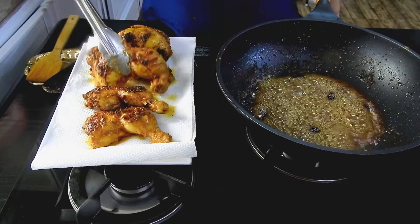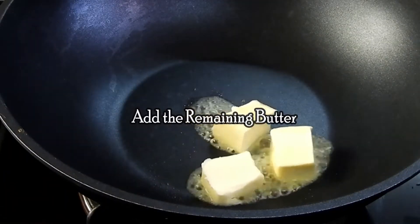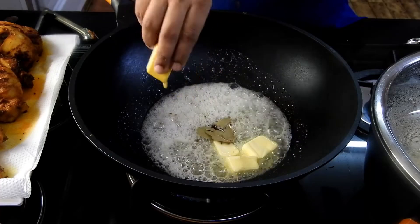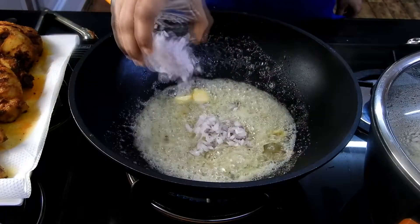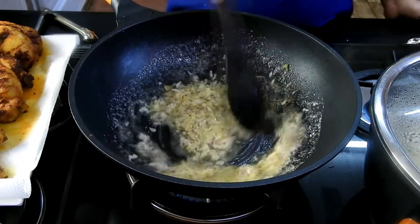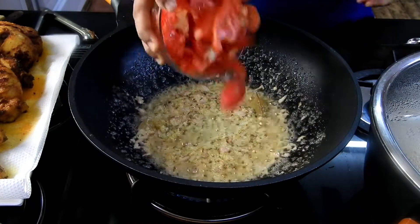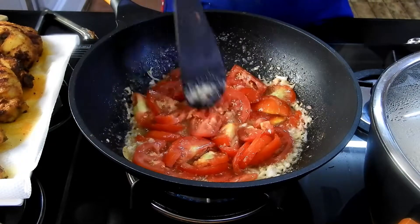Now let's move on to the gravy. I'm going to take a nice deep wok pot, add the remaining butter along with cumin seeds, bay leaf, cloves, and grated ginger, and stir it well. Then add the onions and cook until they are translucent.